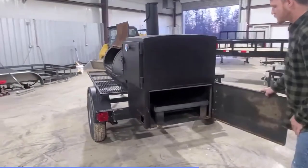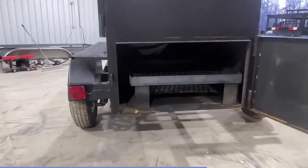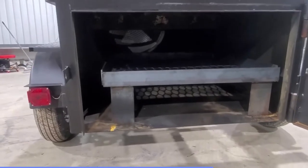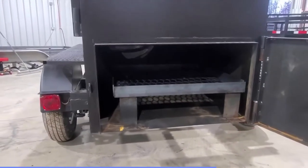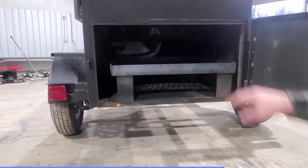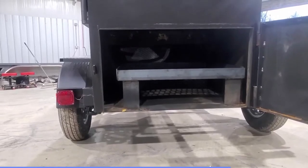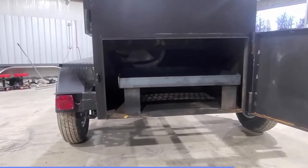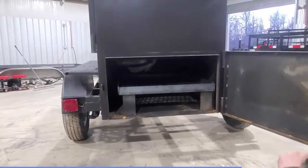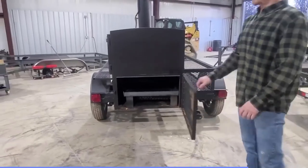Here on the back side, we have a shelf to get your wood up off of the bottom floor. What that does is it allows air to get up underneath the fire, creating a better smoke. And if you look through, the tunnel goes all the way down to where I previously showed you. This design takes the smoke all the way to the other end of the trailer, brings it up and then brings it all the way back over top of the meat. What this does is it gets you the best smoke that you can possibly get.